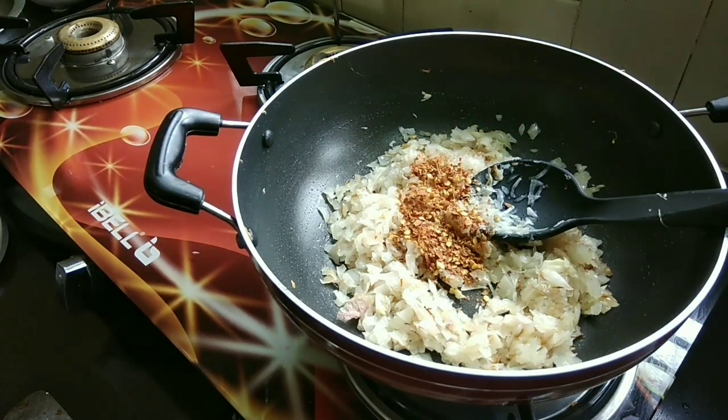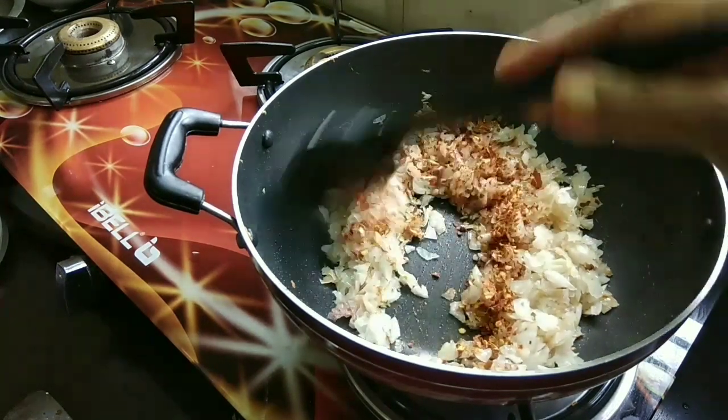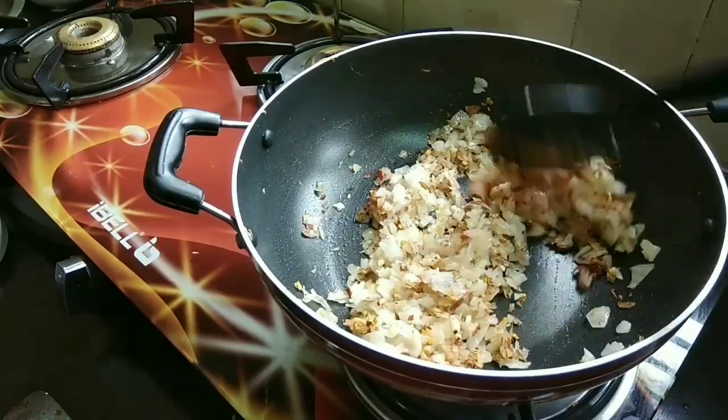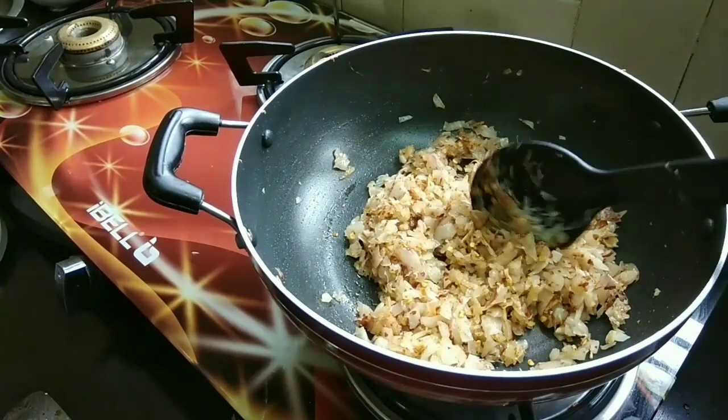I am going to add 2 teaspoons of tea. I will add the sweet tomato. Let's see how the water is.